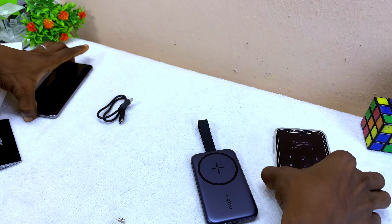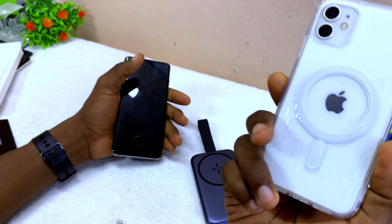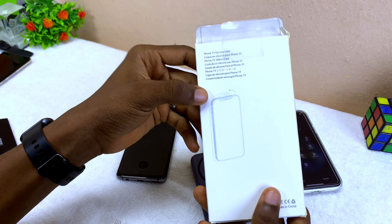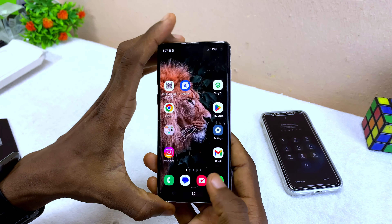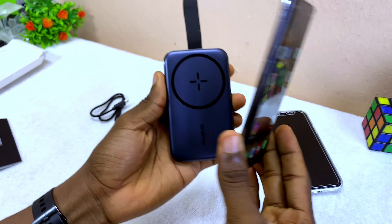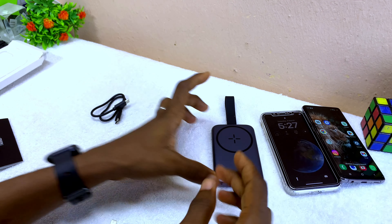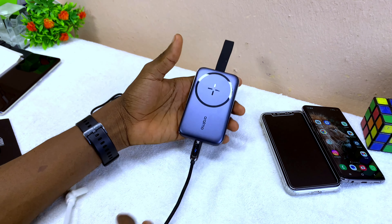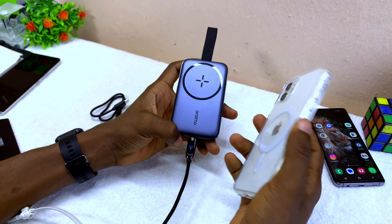Let me quickly test it out. I have an iPhone 11 here — not the ideal device since MagSafe is designed for iPhone 12 and above, but let's see. It shows 71% and it is charging, but it won't magnetically stay put because it's not the right model. If you're using an iPhone 11, you need to get a MagSafe-compatible case to make it stick properly.